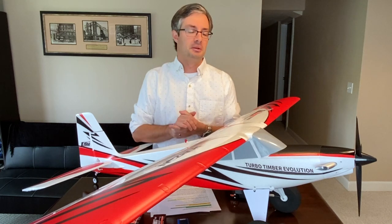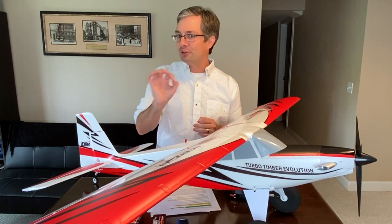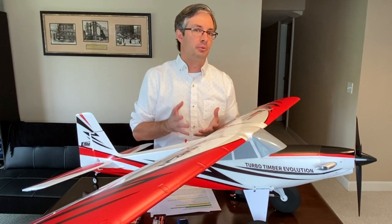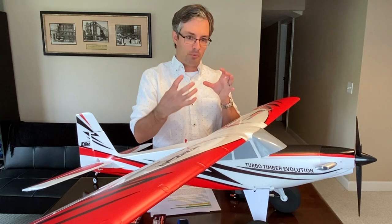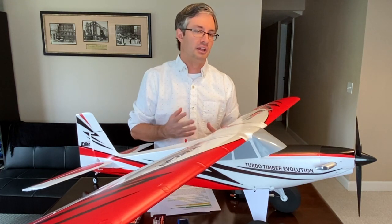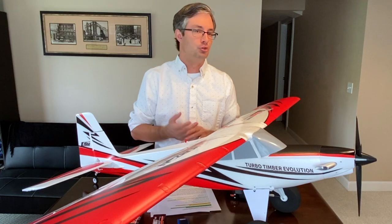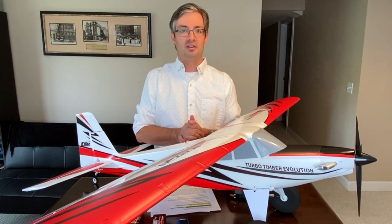This really is a fantastic second airplane. If you're moving from a trainer and your landings aren't perfectly smooth yet, the upgraded landing gear mounting structure on the new Turbo Timber Evolution is so much stronger that if you do get a landing wrong, you won't have to get the glue out later that day to fix it.